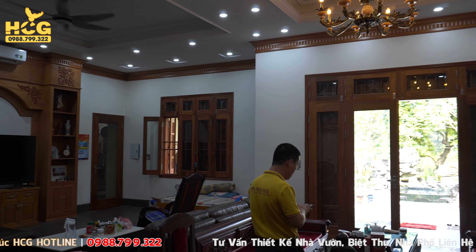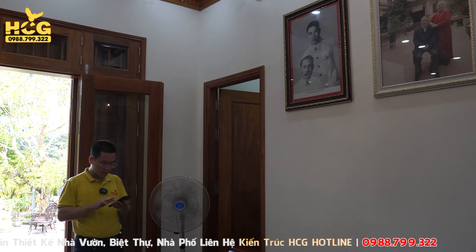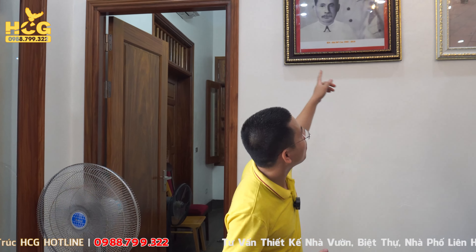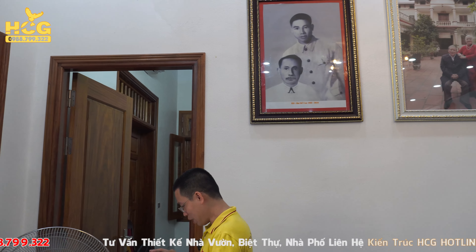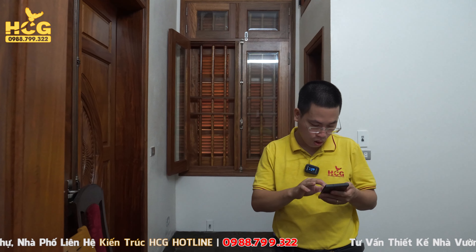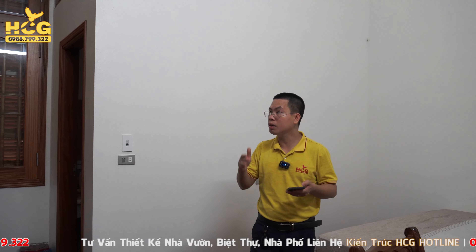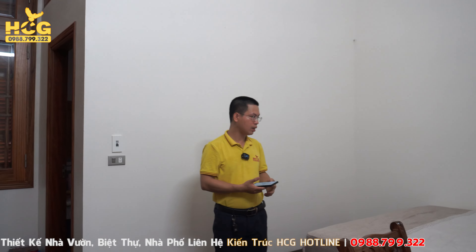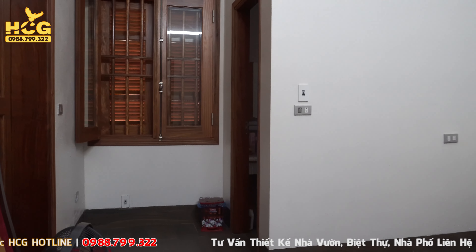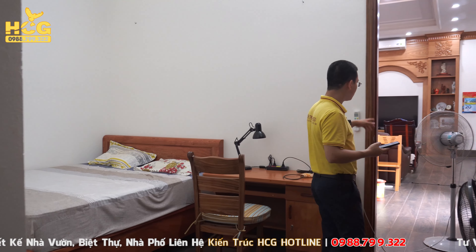Ở phía này chúng ta có 2 phòng ngủ. Công trình lần này gồm có 3 phòng ngủ, nhưng các bạn có thể làm lên đến 4 phòng. Phòng ngủ bên ngoài này có kích thước khoảng 14,4m², một chiều 2,3m và một chiều khoảng 4,1m, có cửa đằng trước mở ra và giường kê ở đây. Đối với những không gian nhỏ nhắn và thoải mái như thế này, phòng ngủ không nên làm to quá, khoảng 10-14,5m² là đẹp.